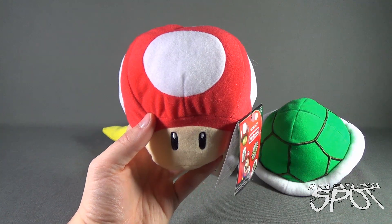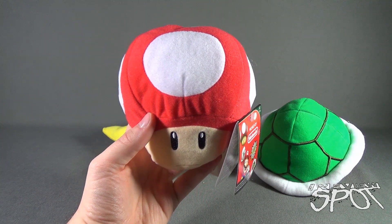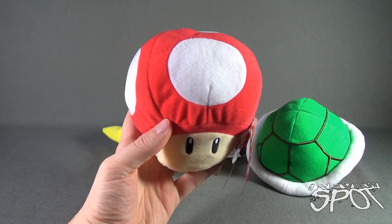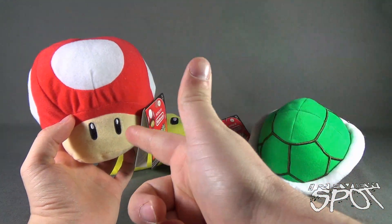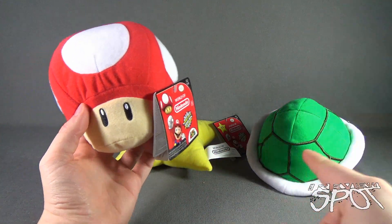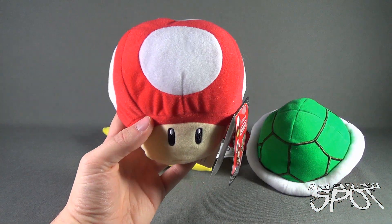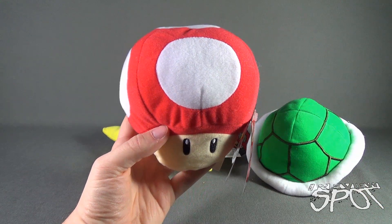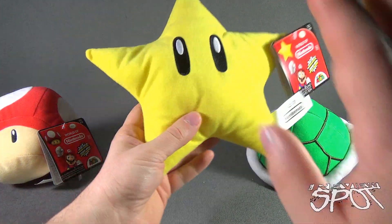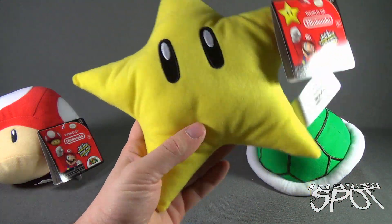Today's Toy Spot, we were having a look at the Jack Specific World of Nintendo Series 1-2, the Sound Effects Mario Power-Ups — the Magic Mushroom, the Invincibility Star, and the Turtle Shell. Stay tuned, guys — Spot's going to have more videos heading your way. As always, thanks for watching. I'll see you guys next time.